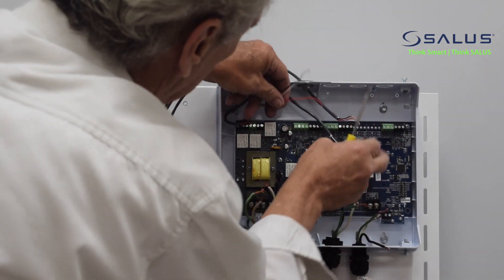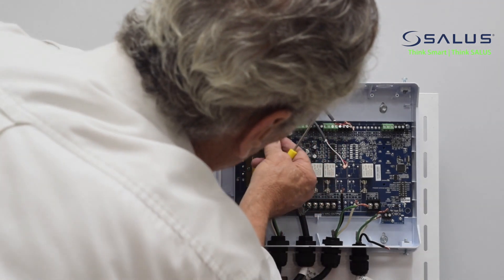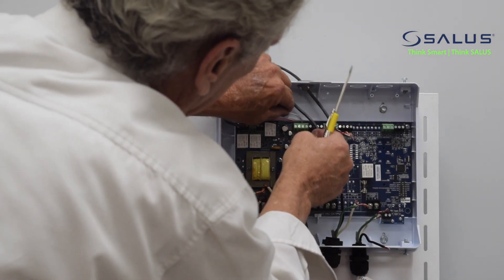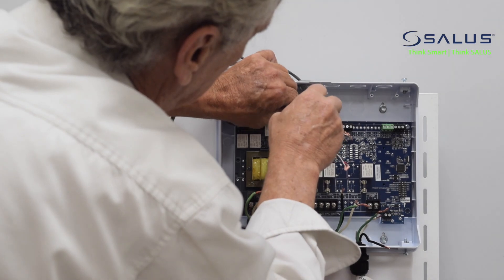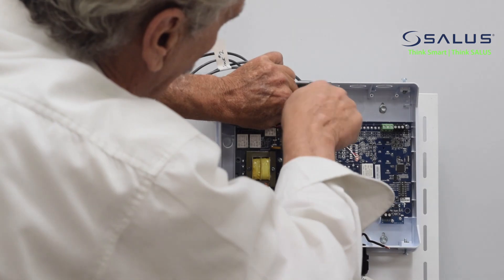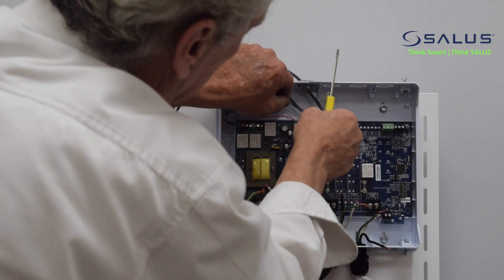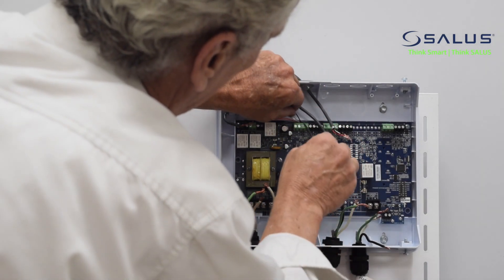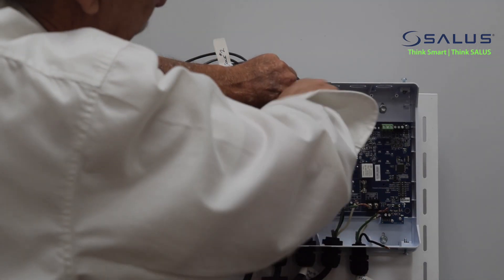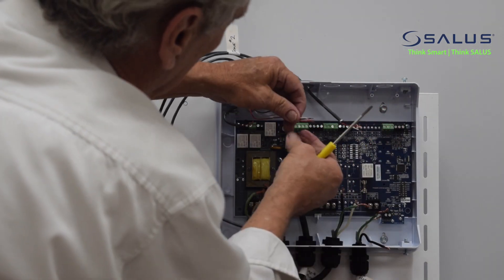Now we go to stat number one. They're clearly marked R, W, and C on the unit. We're going to match it up: R will be red, W will be neutral — we're going to make that white — and the signal going back to the stat will be in the black wire. There is space in the box so you can get your hands in there, because that is an issue with some panels where they become too tight and you can't get in and do everything. Thermostat number one is hooked up.